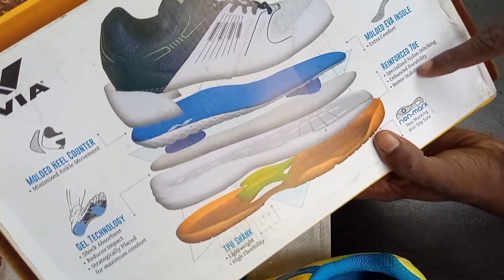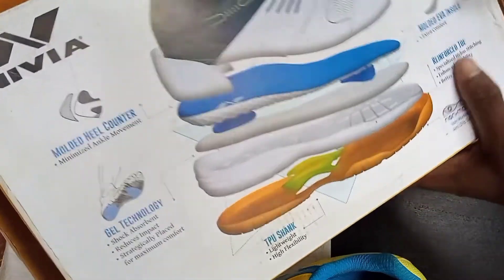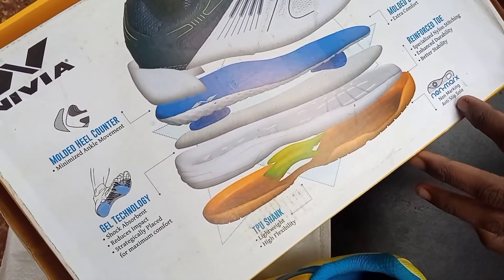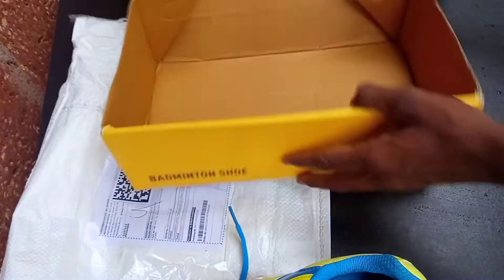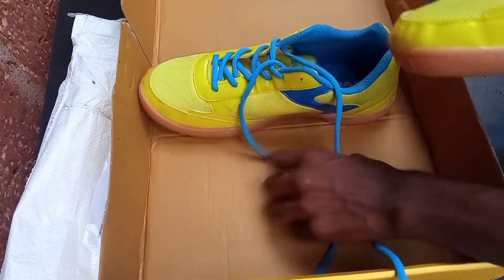Specialized nylon stitching, enhanced durability, better stability. Nylon stitching with a non-marking anti-slip sole. The features include Power Strike, Band Minden, Strike — click the shoe. This will be the most flexible shoe.